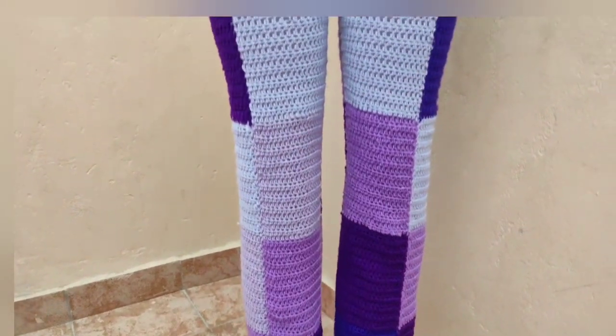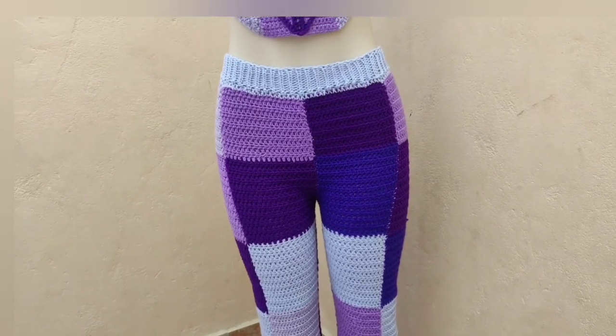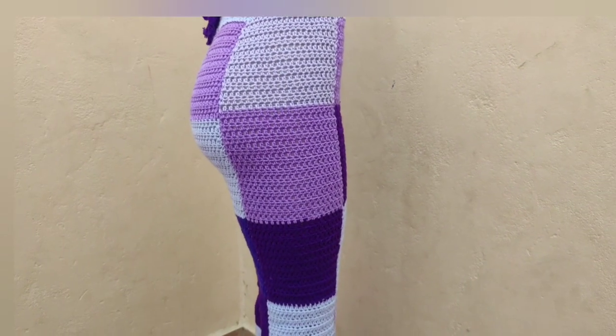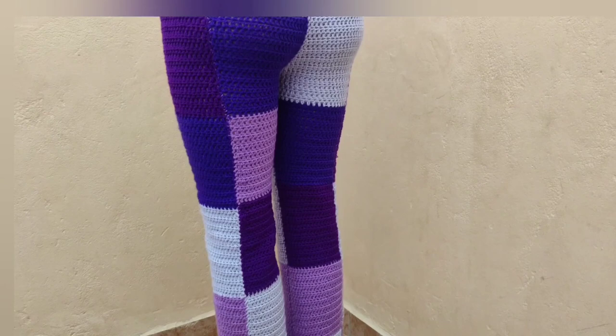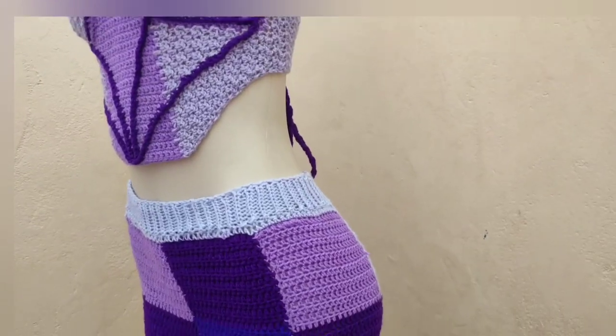Hello guys, welcome and welcome back to LaDance Actress. If you're new to this channel, my name is Liz and in this tutorial we're going to make this beautiful pair of pants. It's a patchwork pair of pants and I totally enjoyed making this and I hope you're going to enjoy it. If you're not subscribed, kindly subscribe and let's get into the tutorial.